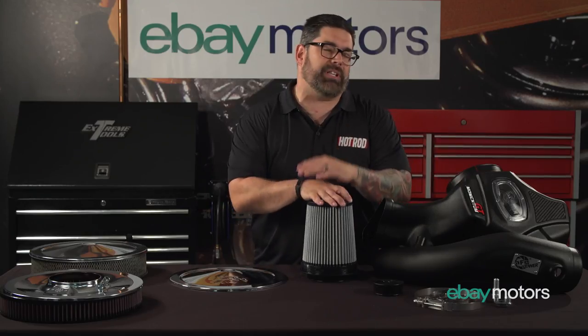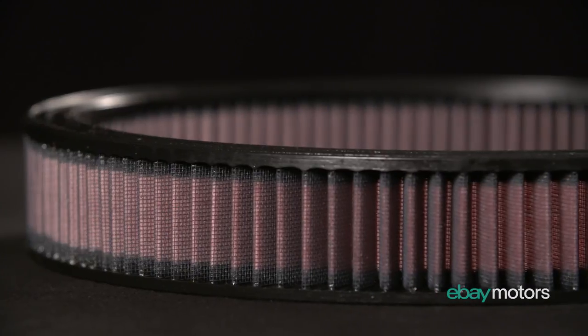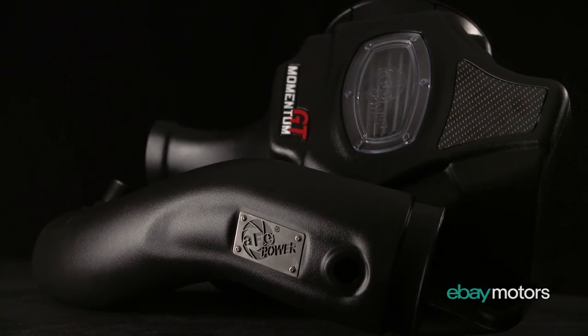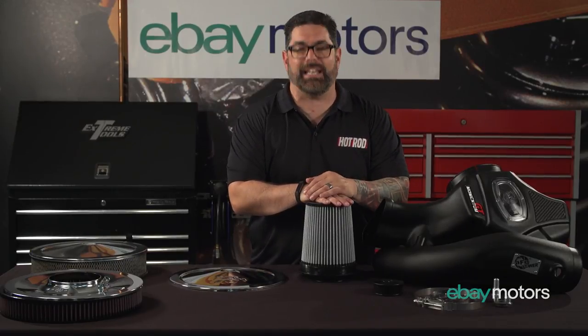Now the beauty of all of this is really simple. There are millions and millions of choices, whether it's traditional, classics, your new car, sport utility, or truck — ways to get more air into your engine. And you can find those millions of choices all at eBay Motors.